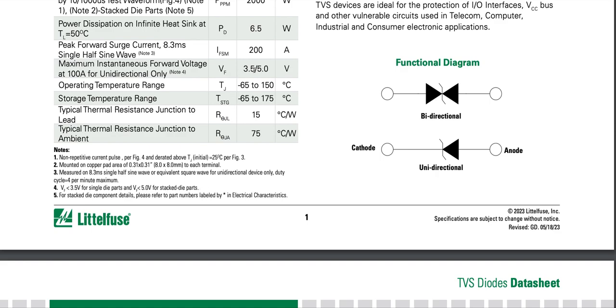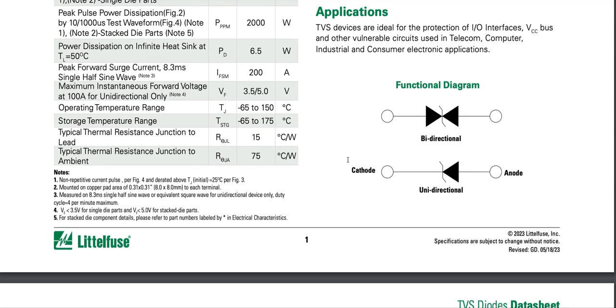So the forward voltage is higher for stacked die parts and lower for single die parts. For stacked die components, refer to part numbers labeled by an asterisk in the electrical characteristics. Applications: TVS devices are ideal for protection of I/O interfaces, VCC bus, and other vulnerable circuits used in telecom, computer, industrial, and consumer electronics applications.